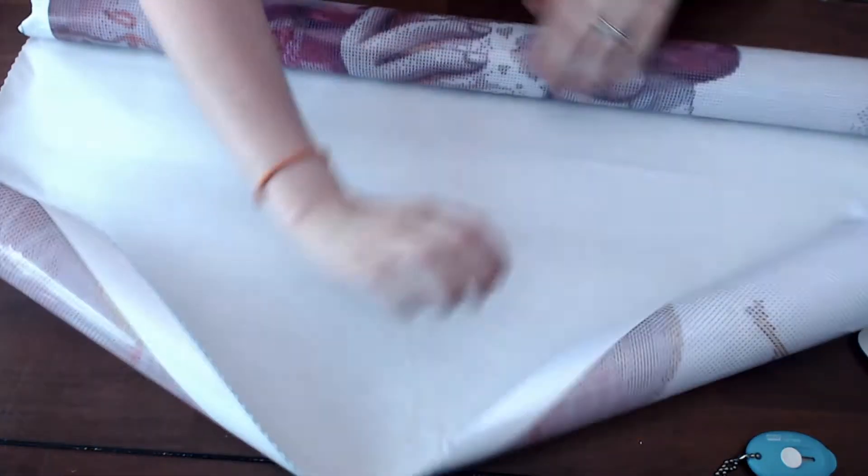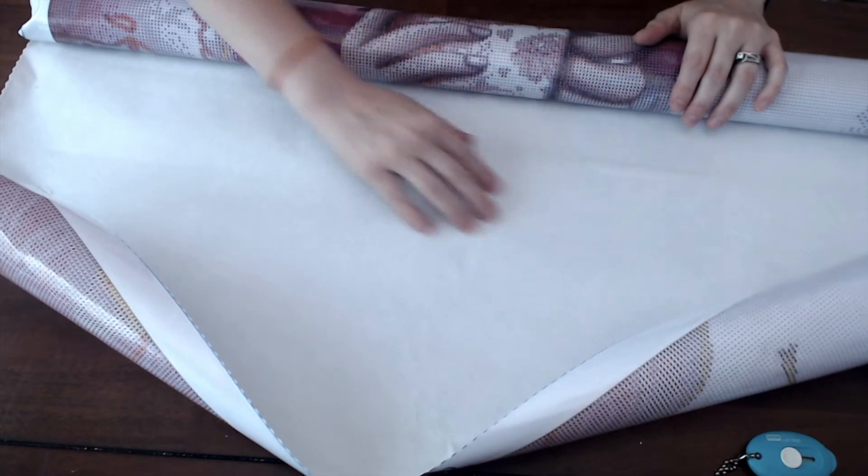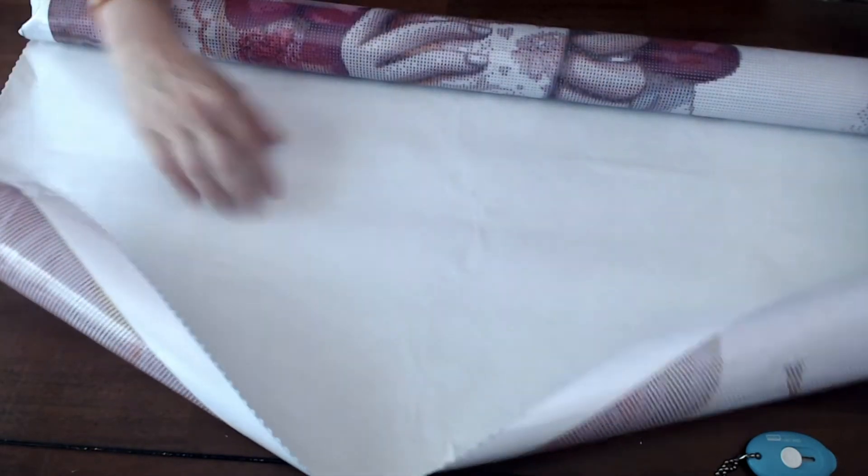So the canvas is wrapped. The back of it is this nice, soft — I want to say velvety — it is a softer backing to it, so it's not quite stiff. Let me take this to the side and we'll get to that in a minute.